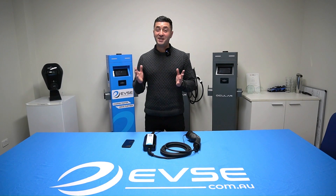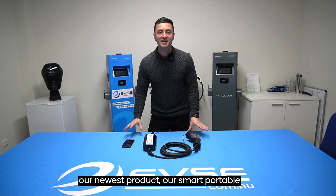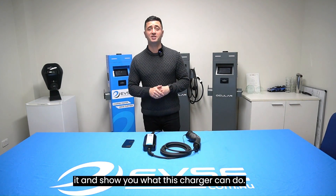Hi guys, I'm Sam from evse.com.au and today I'll be detailing our newest product, our smart portable charger which comes with a free Bluetooth app. Let's get straight into it and show you what this charger can do.